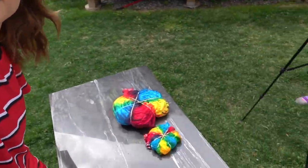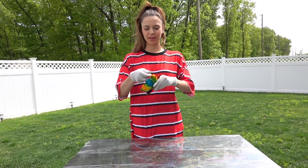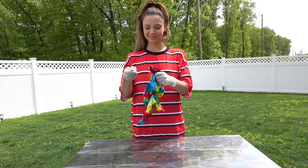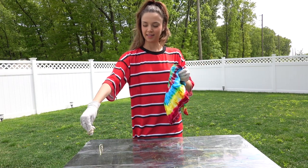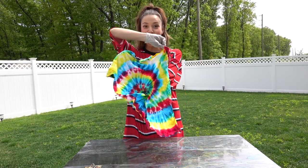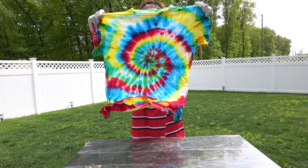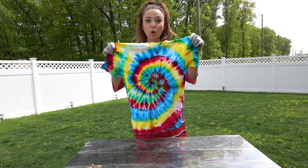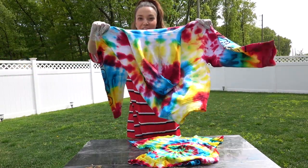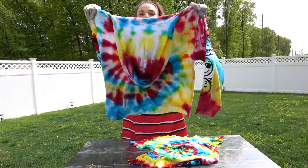Hey guys, it's the next day and I'm here with my tie-dyes — I hope they worked out. We'll see in a second. Okay guys, here's the moment of truth. We're going to open this up and see how it turned out. Bam! That is insane. Oh my god. Like, this is an old shirt you guys. So I also already opened up the hoodie and this is how it looks. Are you freaking kidding me? Oh my god.